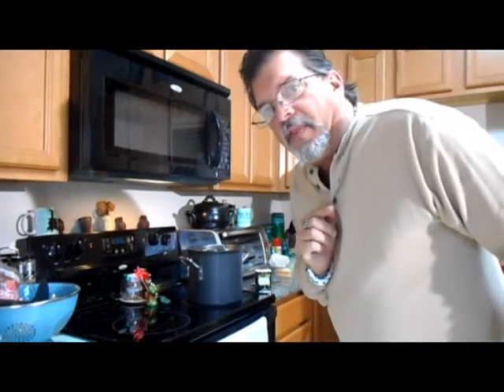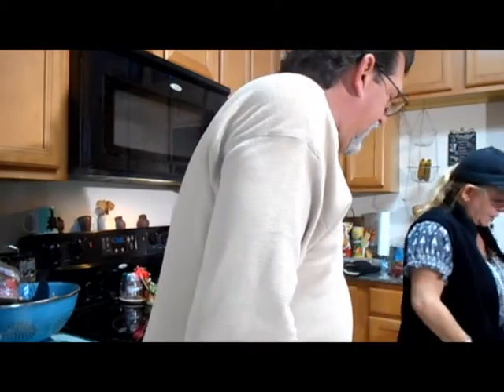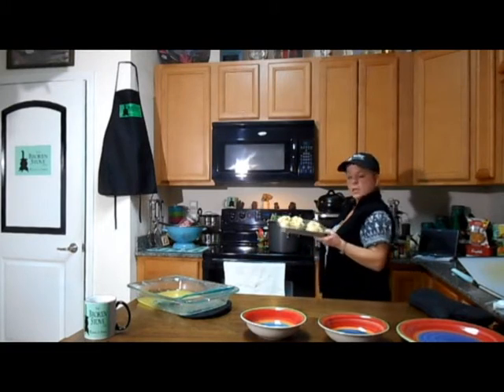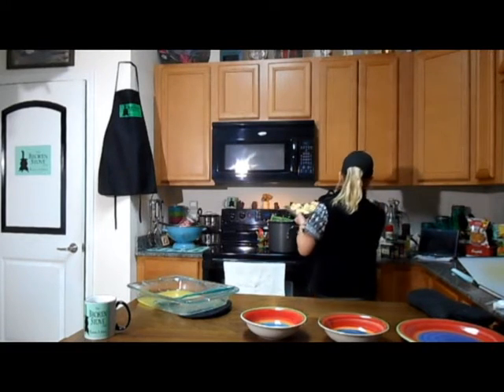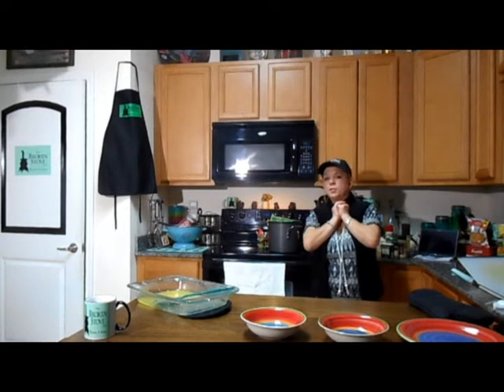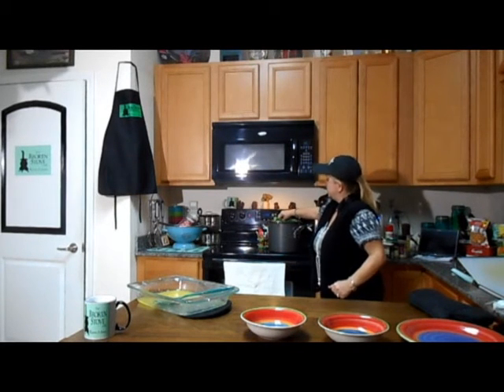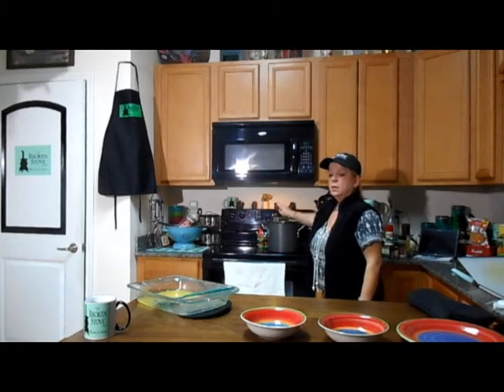Somebody tried to break in the back door to steal some of this good food — the dog did a good job scaring them off! We've also got garlic knots in the oven to go with our very hearty comfort food — big pot of homemade chicken and dumplings.